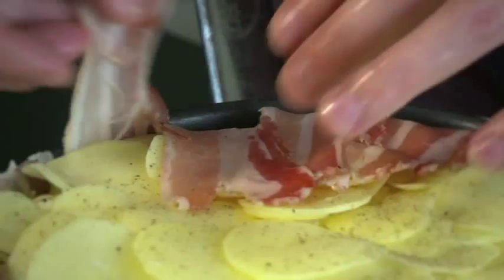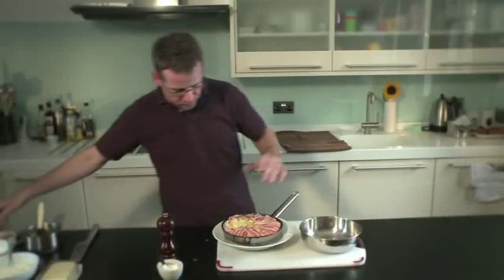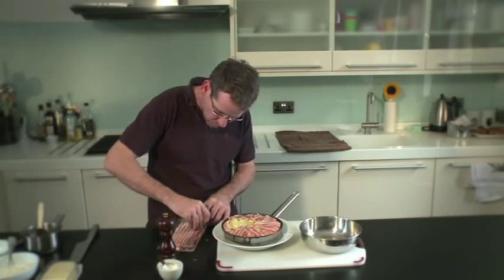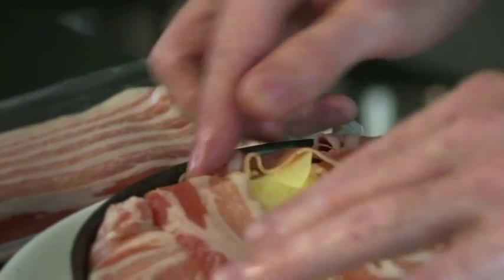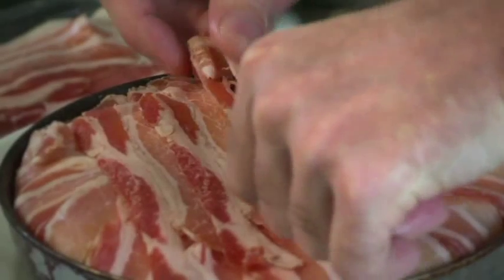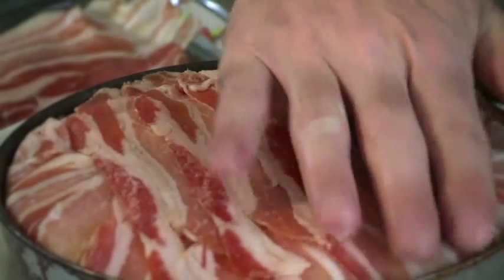And then I'm just going to start to fold the bacon over the potato so it's nice and tucked in. I'm going to finish with a few more rashers of pancetta just to make sure all the potatoes are enclosed in the bacon. So that's our potato cake with the bacon.